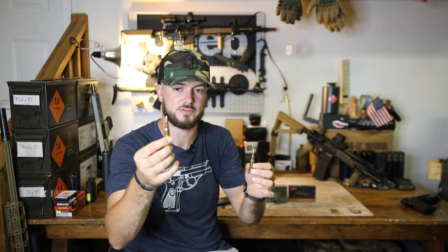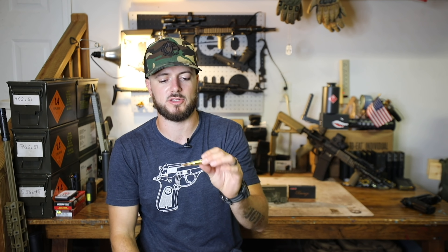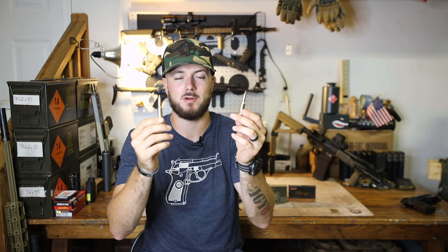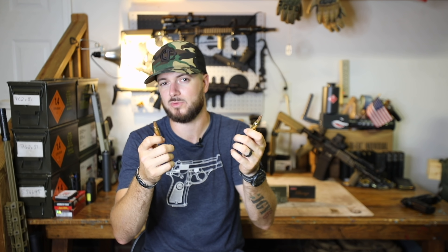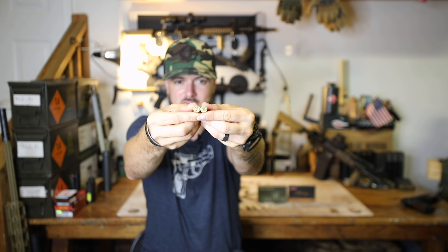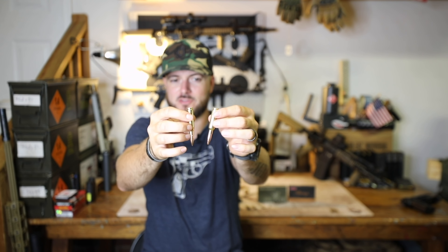The 6.5 Creedmoor is a heck of a lot of fun to shoot. Recoil is super light compared to the 7.62 NATO, and it kind of makes sense why some military and different agencies are starting to transition over to 6.5 Creedmoor — apparently it's a more accurate round with faster muzzle velocity in some cases. They don't have to change out a whole lot on their already existing service rifles. The 7.62 NATO and 6.5 Creedmoor pretty much share the same magazine, and all you have to switch out is just the barrel, because they also share the same bolt.